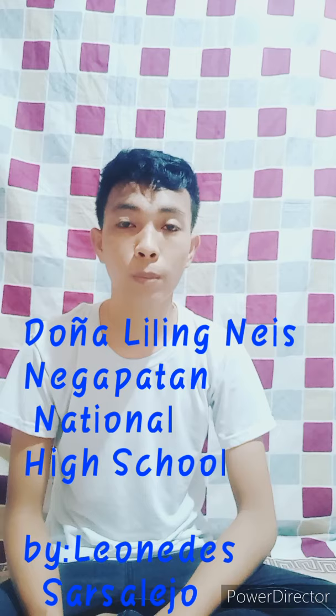Hi everyone, this is Lunidi Cercelejo, 312 Ruby.